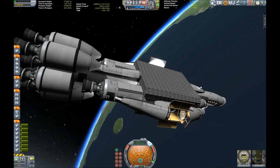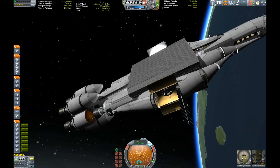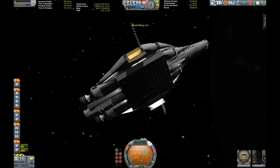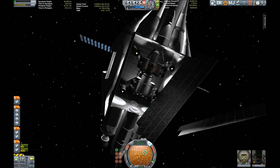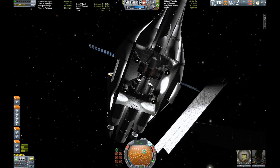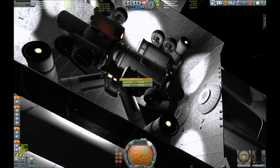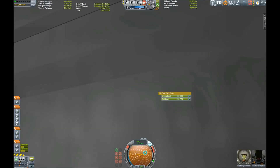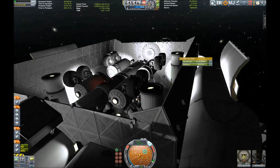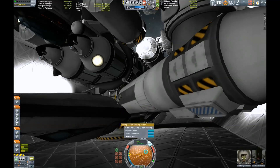Then we get into an orbit around the Mun, and here inside the cargo bay we have our rover crane, which will now try to get on the surface of the Mun, deliver the rover, drive around a bit, and then get it back to the mothership. If you're thinking: why is that stupid guy putting rockets on a rover?